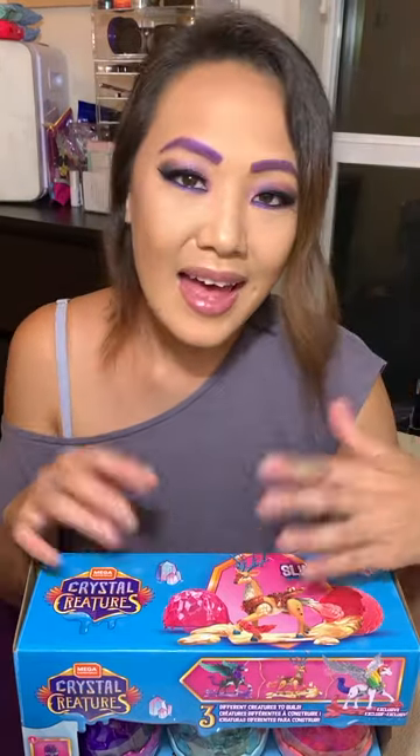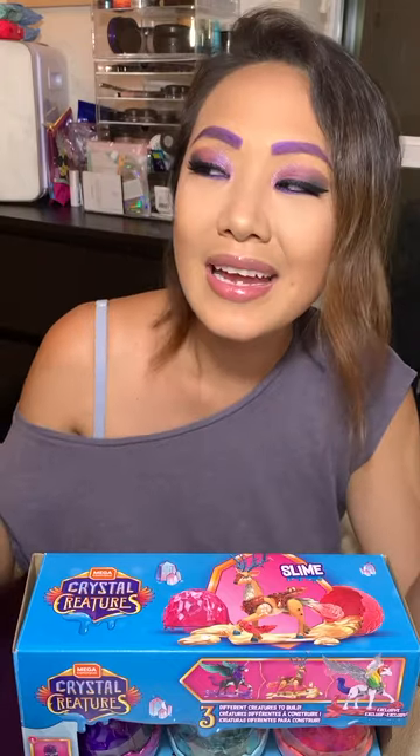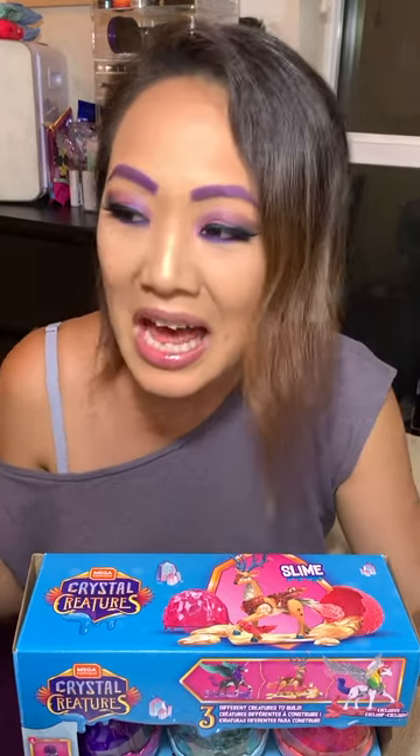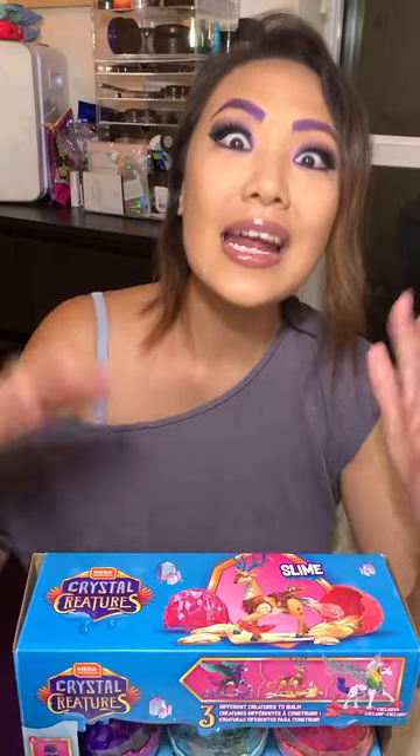In saying that, I found this the other day at Costco and I was totally enticed by it. I was like, oh my gosh, I must have that. I need to know what is inside this box. I told my husband and I showed him.